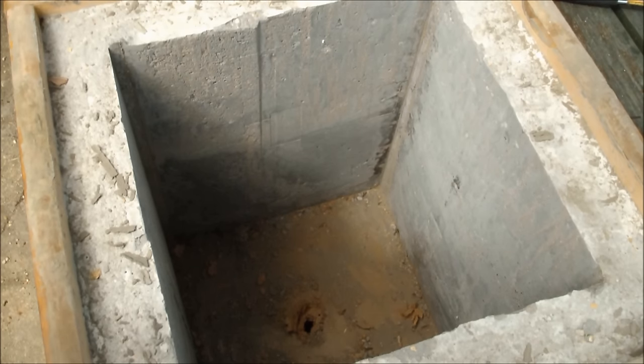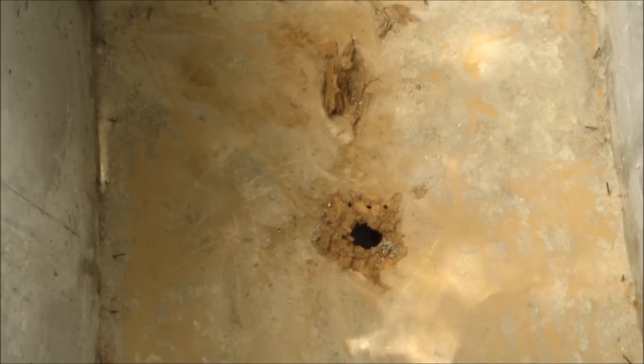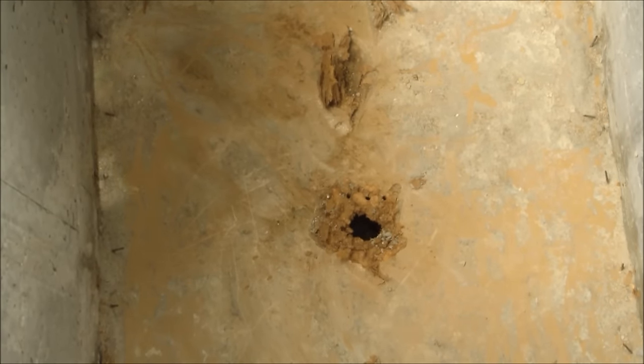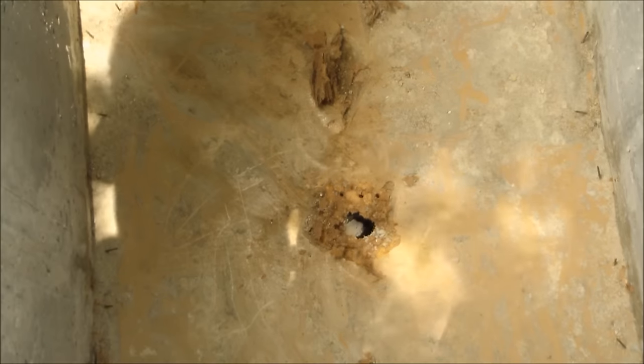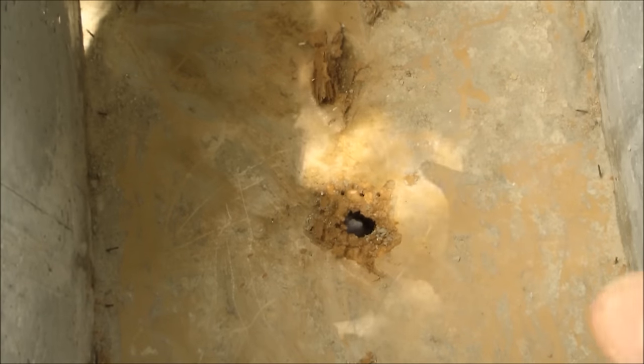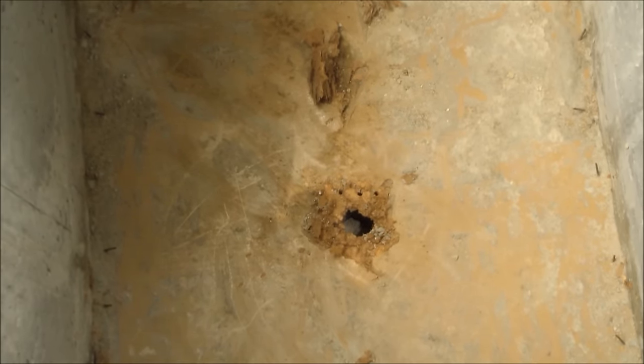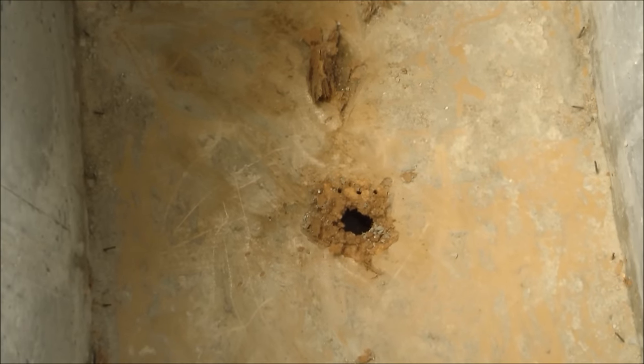Taking out the inner box has been a lot of prying and whacking and hammering, and I'm having trouble getting the bottom out. I think I'm just going to leave it in there. I busted a hole through so the water can drain out, so I think it'll be fine. When I do this again I think I'm going to make the bottom of the inner mold in little segments and tape them together like I did with the sides so that they're easier to pry out.